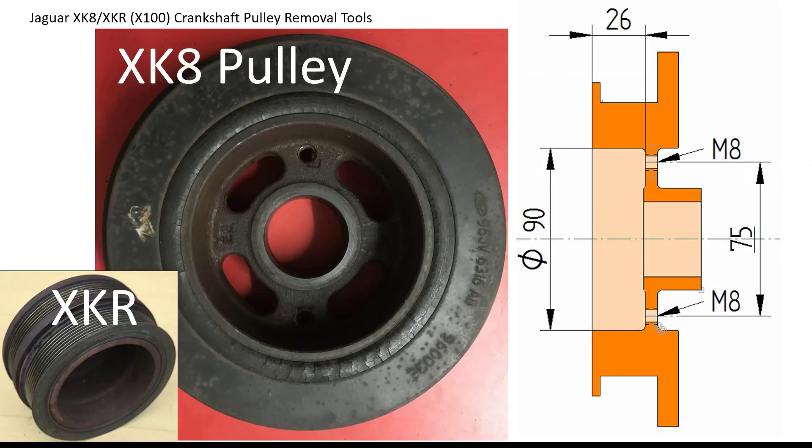The pulley itself on the XK8 is made up of two parts with a rubber isolator to try and reduce vibration. The important thing for us while we're trying to remove it is the fact that there are two M8 tapped holes which you can use to lock the pulley in position and pull the pulley off the crankshaft.